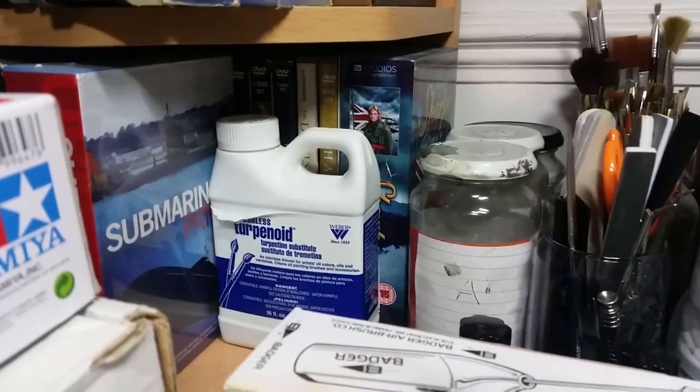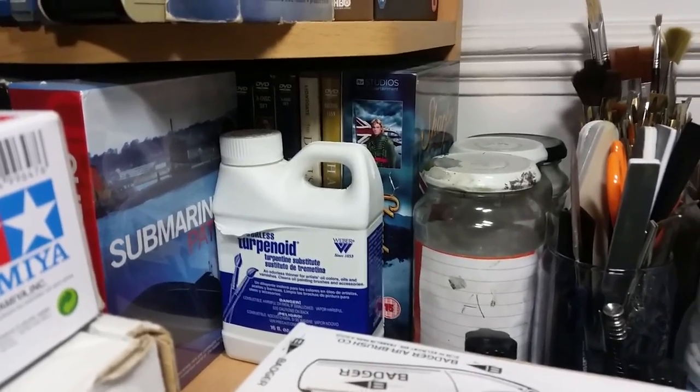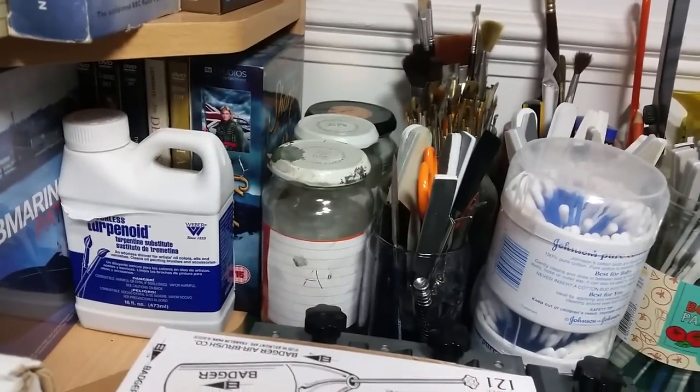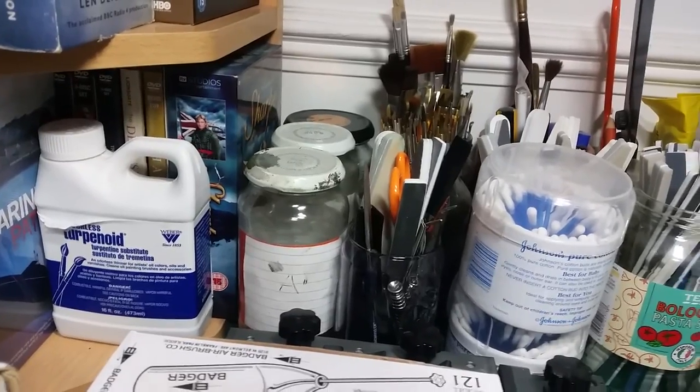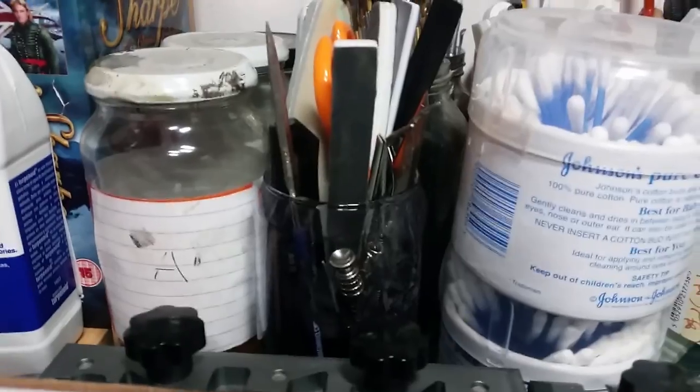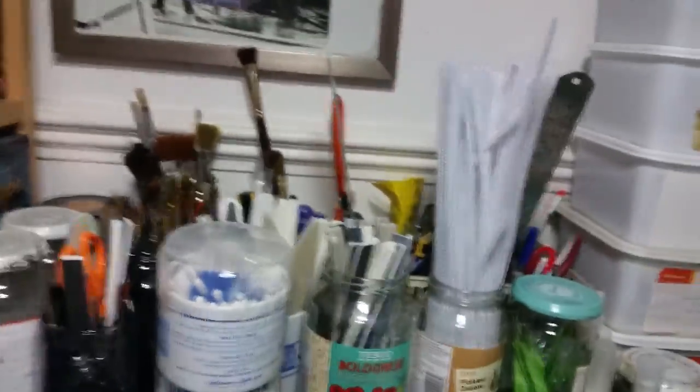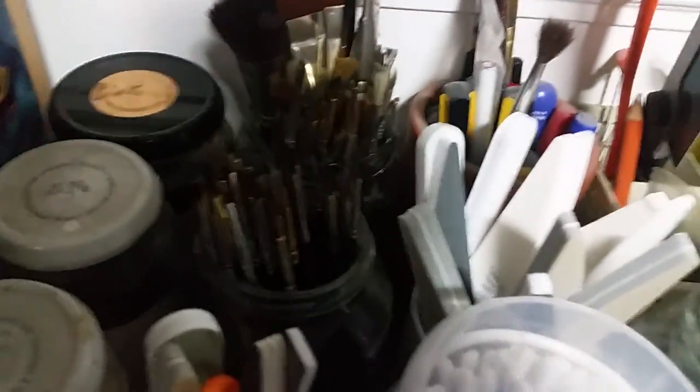I've already used the Turpenoid to do a dot filter on my recent Tiger build, which was very handy. Then I've got my paint brush jars, A and B at the back. I've got white spirit, and all my modeling tools in here. Cotton buds obviously for removing wash — and then I bang my head on the lamp! I've got all my brushes here — fine brushes for figure work and larger ones for bigger areas.